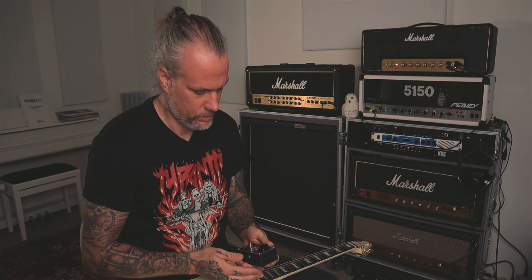Hi there, I'm Yogi Valovirta and this time I'm gonna check out MXR's Echoplex preamp.